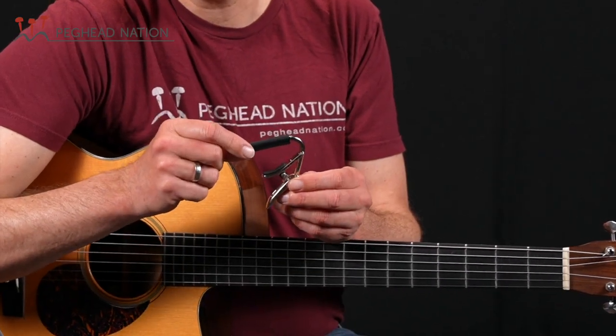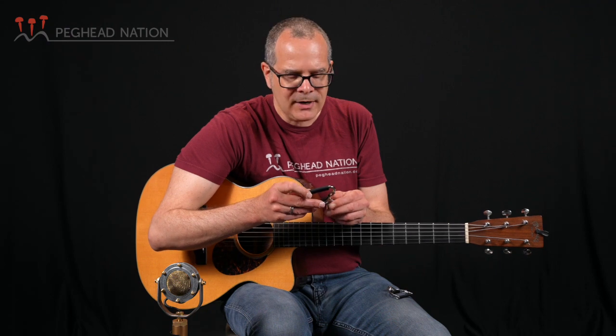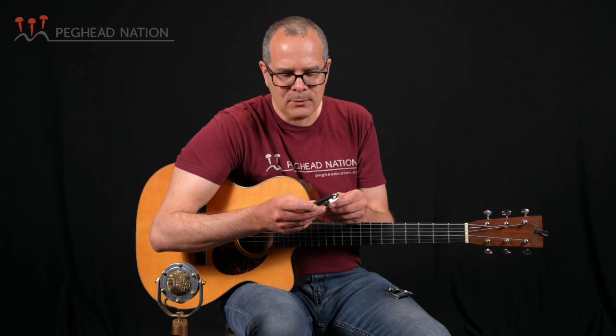The C1 is the standard Shubb design. It's been around for almost 50 years and they've sold more than a million of this capo, so there's a good chance you've come across these. It has seen a few little tweaks and revisions over the years, and I do get questions from time to time on how to put these on the guitar.